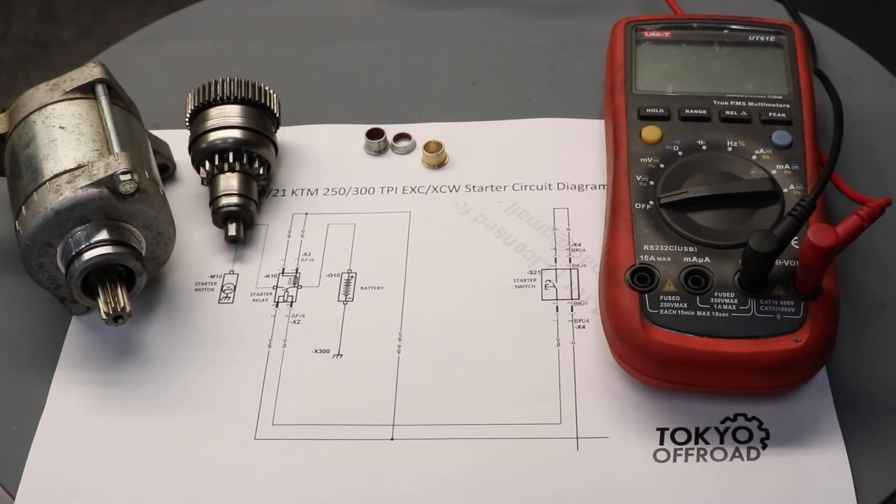In this video I'm going to explain how the electric starter system works on KTM and Husqvarna late model two-strokes, and how to debug issues that you might experience.